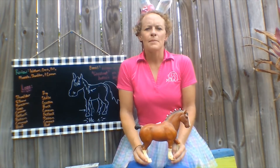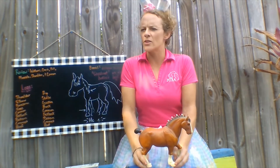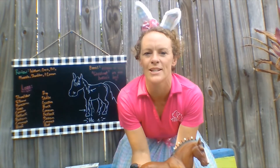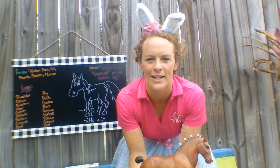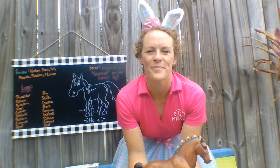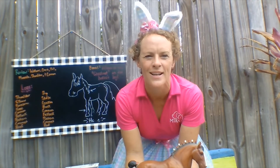My bonus question for the day is: where is the chestnut? I think one of the drawings we posted last week has the chestnut on it. So if anybody watches this and can tell me what the chestnut is and where they are located on a horse, you'll get extra bonus points.